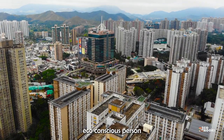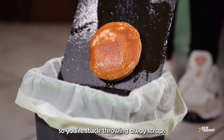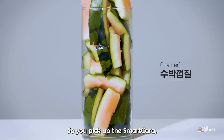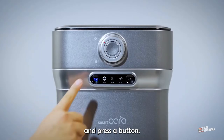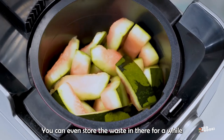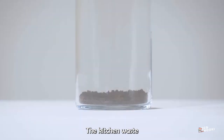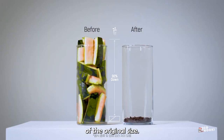Imagine you're an eco-conscious person in a small apartment. You don't have a yard, so you're stuck throwing away scraps or, barring that, throwing them out your window or something. You pick up the SmartKara, dump your food waste into it, and press a button. You can even store the waste in there for a while, and all of the stink is drawn away by a low-powered fan. The kitchen waste is scraped into approximately 10% of the original size.